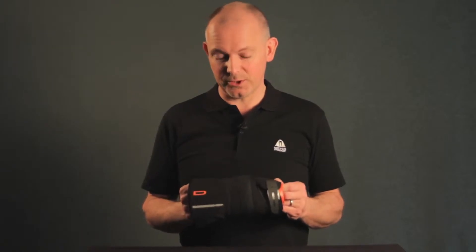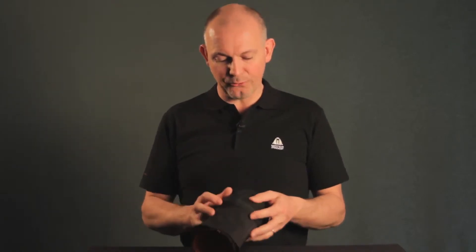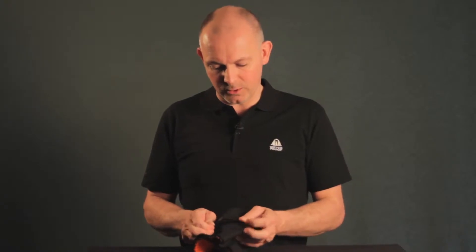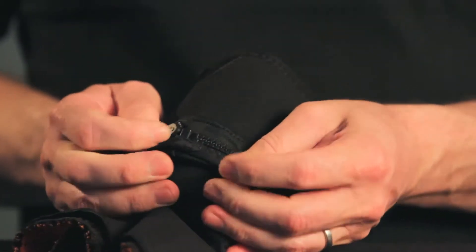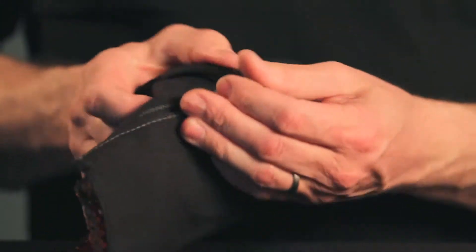The first thing you need to do is to fold back the fabric cover on top of the zipper by doing like this. It's a bit stretchy so it's easy to fold back so you expose the zipper.